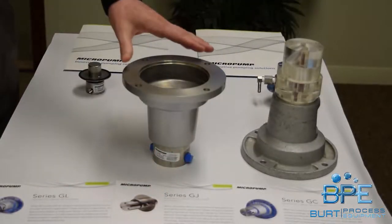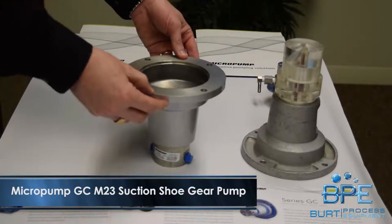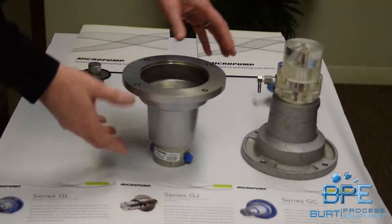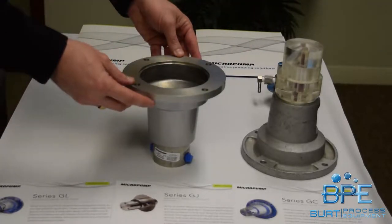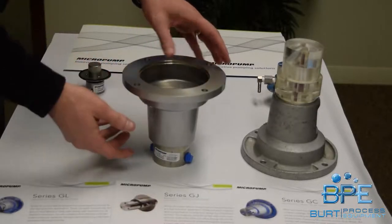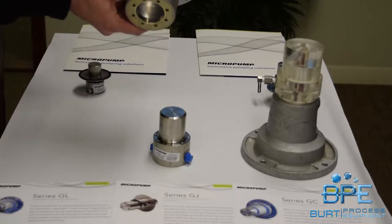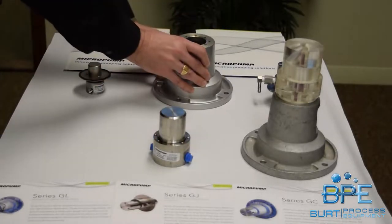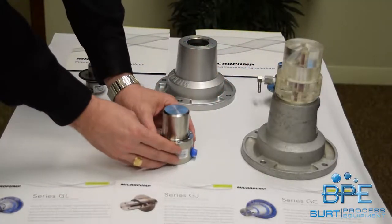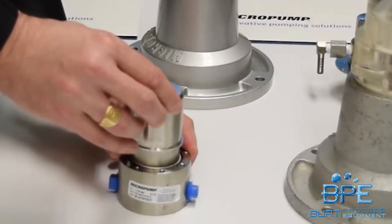Now we'll take a look at this pump, the GCM23. It also, like this one, is on a 56c adapter — so these are for larger motors, and they're easier to see. I've got two other pumps we can look at which are more of your OEM style pumps that you'll see in large volumes, but these are easier to look at. This is just the mounting bracket that allows you to mount to a 56c frame motor. Because it comes apart a little bit differently, I'm coming in from the back side of the pump. This is the magnet cup — I'll take them off right here.